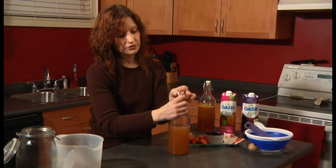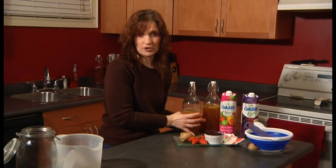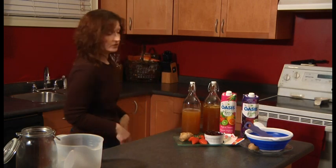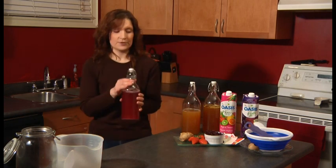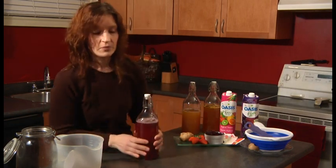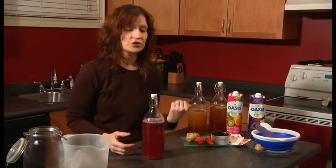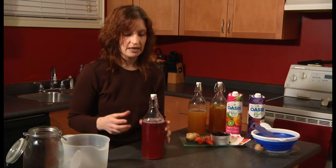Simply close up your bottles and put them on your countertop for at least a day or two. Once a day has gone by — I have a bottle here that has been sitting for about two days — what you want to do every day is release some of that air. Especially if you're using juice or fresh ginger, you're going to notice that there's a lot of carbonation build up.